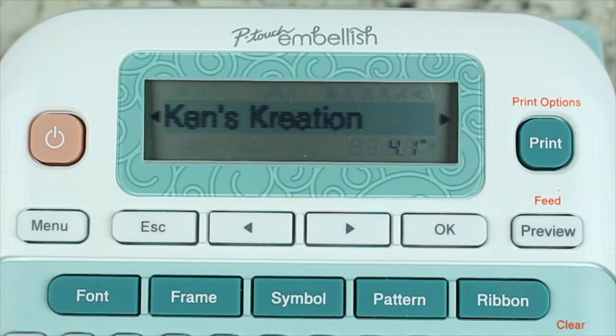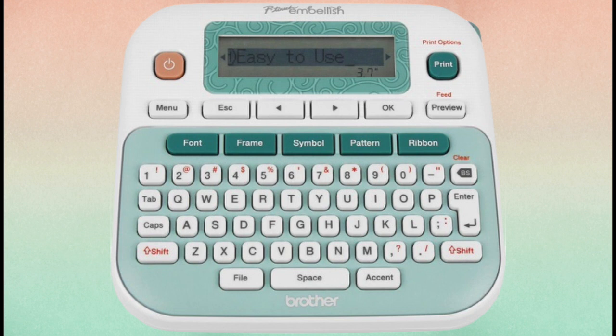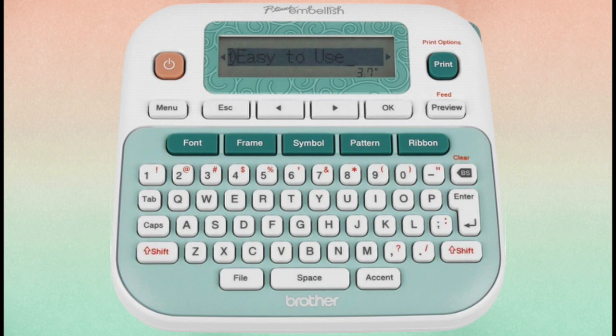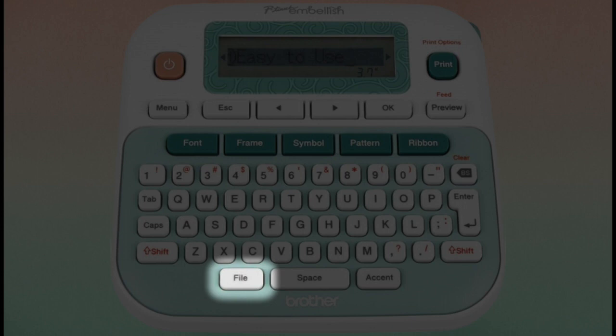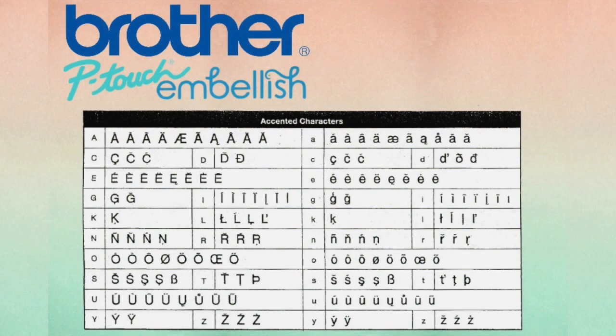The preview button allows you to see your ribbon before you commit to printing it. Along the bottom of the P-Touch you will see two more additional action keys: the file key, which allows you to print, save, or open a file, and the accent key, which allows you to add accents to certain letters.